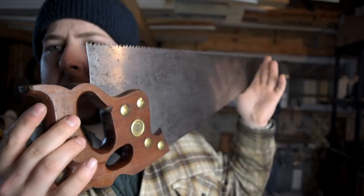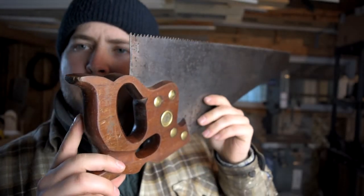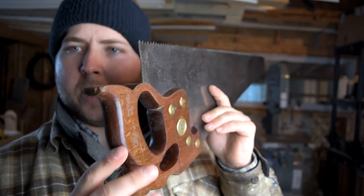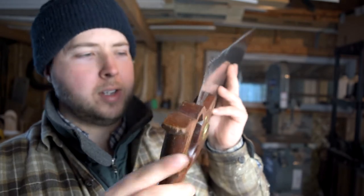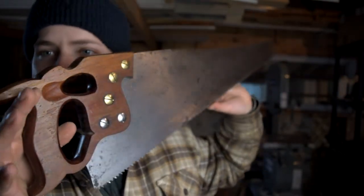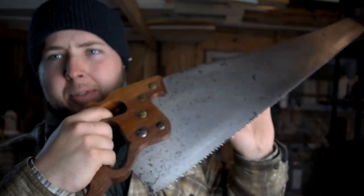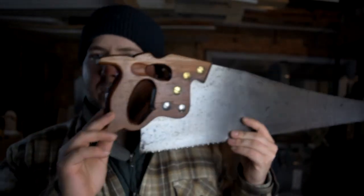So guys, go ahead and hit that like button for this fantastic Disston saw. This saw really showed me what a hand saw could be compared to what I'd seen prior. This is a real saw — Disston D8, five and a half point rip saw, just a fantastic piece. Starting to look like Mr. Wilson from Home Improvement here, but just a fantastic saw to be in my collection forever. Absolutely love it. Subscribe to my channel if you haven't already, and please comment down below and tell me how you're enjoying this series. Thanks for watching guys, we'll see you in the next video.